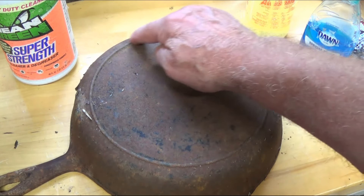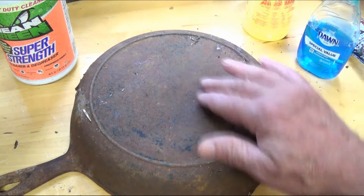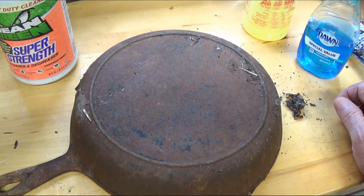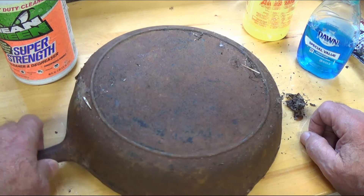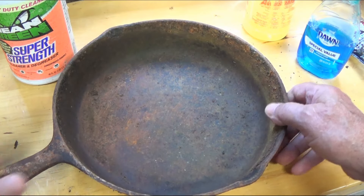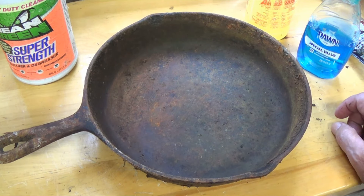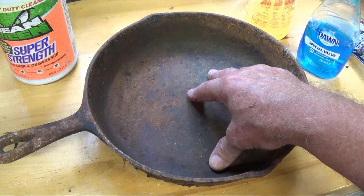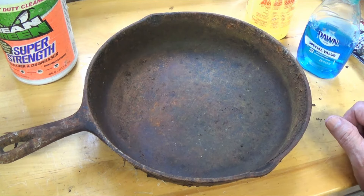This firing ring does not have notches in it, which also tells me it's an old pan. There's nothing written on the back either. Now, some of these pans are worth money — collectors will pay a lot for them depending on the markings. We're going to identify this pan and then clean it up.